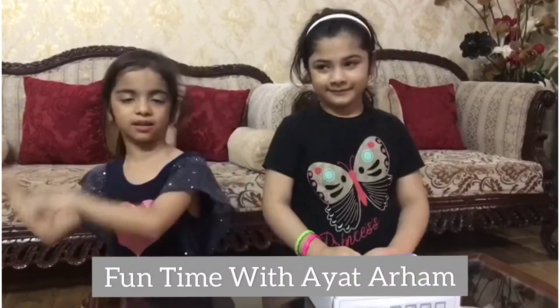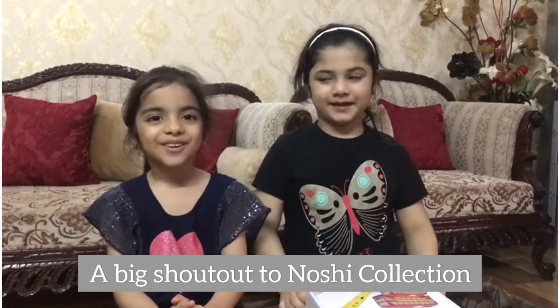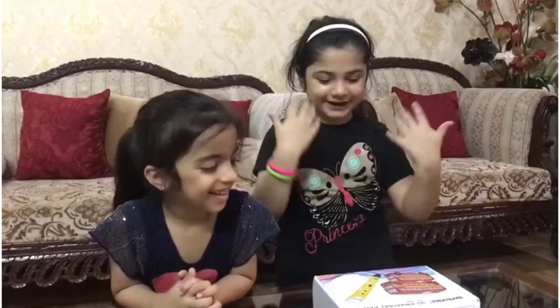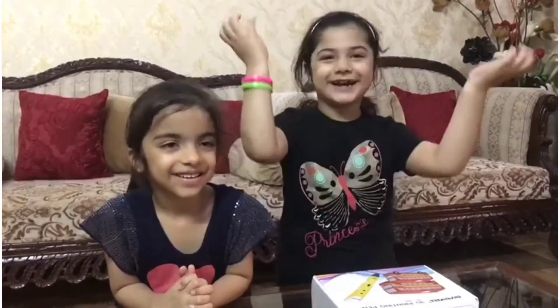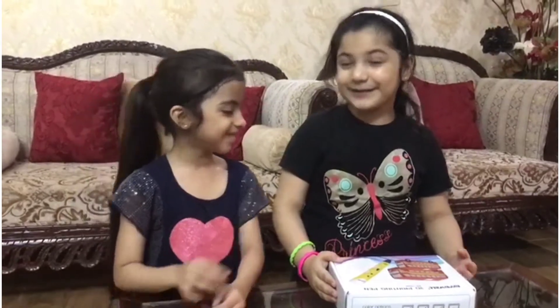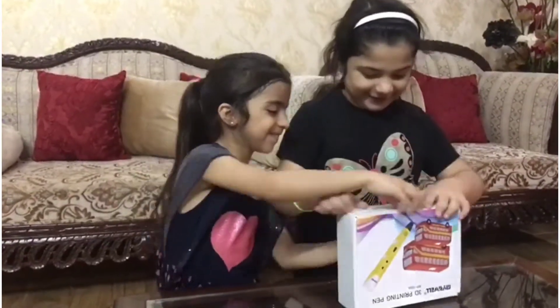Hello everyone, welcome to my YouTube channel. Today I am unboxing my cherry pen. Thank you Noshi Collection for this amazing product — this is so amazing, I saw it on YouTube. I am very excited, let's open it now!